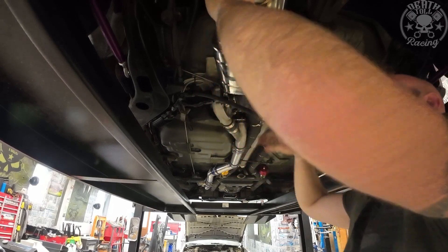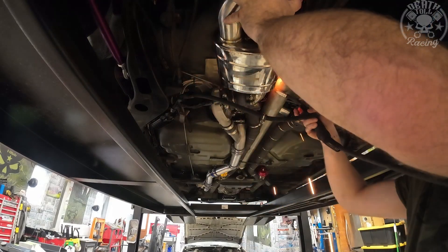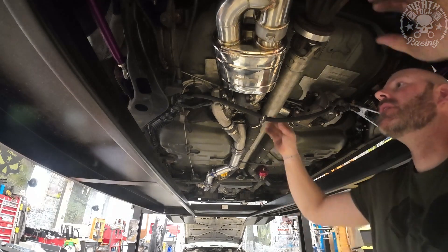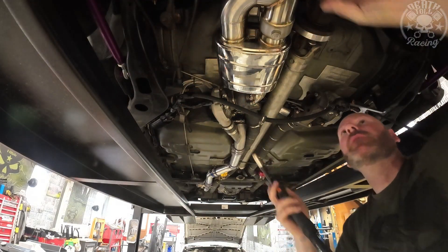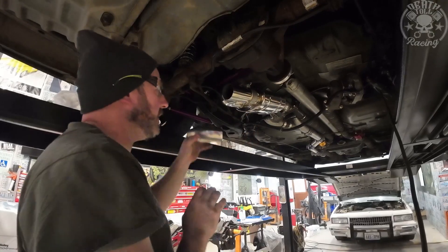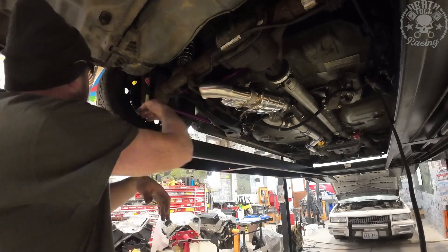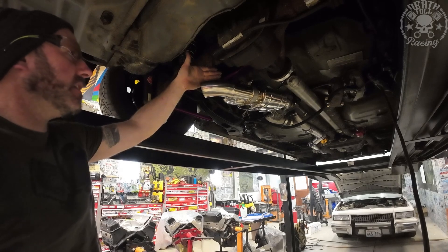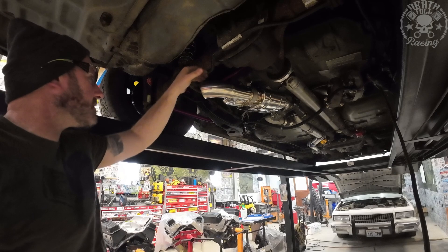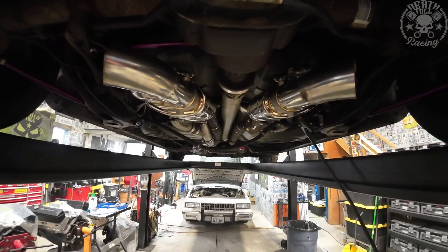Now we're just going to tack this on there. I've got it pointing downhill a little bit because I have to make sure the rear end clears it when it drops. It doesn't look bad from the side, but from the back I'm sure it looks low. I'm not super happy with where this looks, but it's going to go on here and I'm going to point it so that it hits the ground just behind the rear tire. I think I could have had it up higher. I want to lower the car a little more since we're adjustable in the back - it sits kind of raked and I want it more level. Alright, I got it all tacked up. I'm not super happy with it, but it will work.